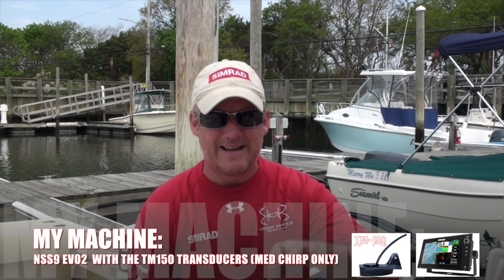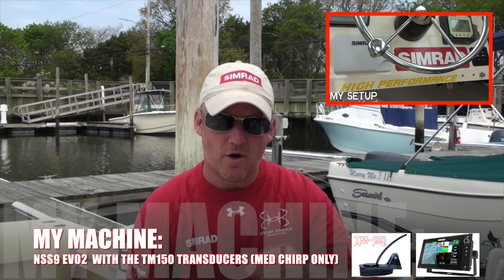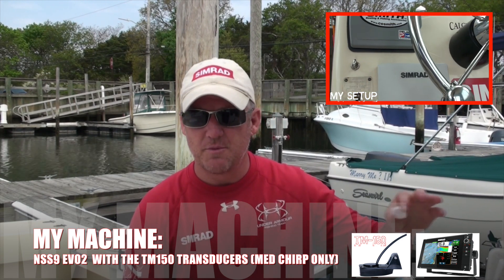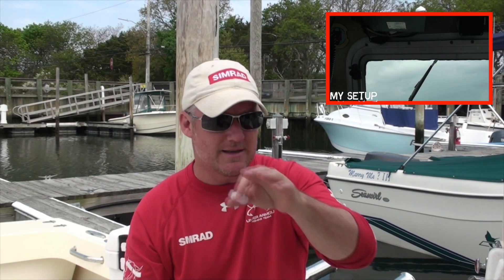You still get high-definition performance with low CHIRP, but for bang-for-the-buck high definition, high CHIRP is the go-to. I personally use medium CHIRP and it does exactly what I need — it gives me that target separation when I'm actively fishing pods of bait and bunker. I can tell if there are predator fish on those pods like in the picture I showed earlier. If they're not there, you move on to the next pod and save yourself time and aggravation.